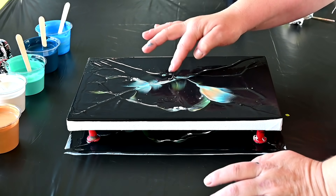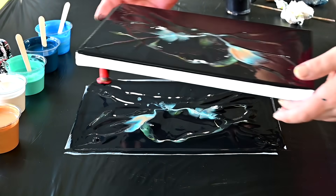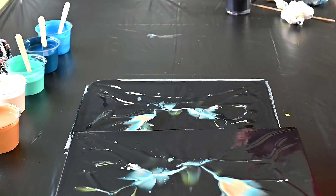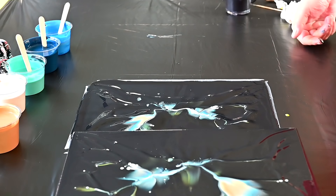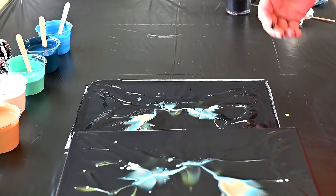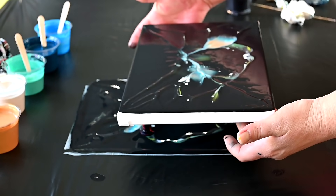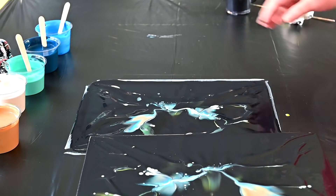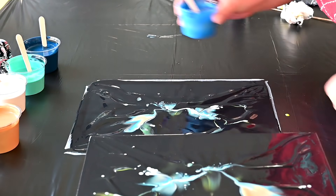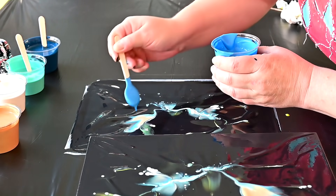Maybe just go all up — oh my god. I lost a lot of colors. Interesting. So since this is not something that I was looking for, I will just add some more paint, but this time I will just drizzle it as I normally do.